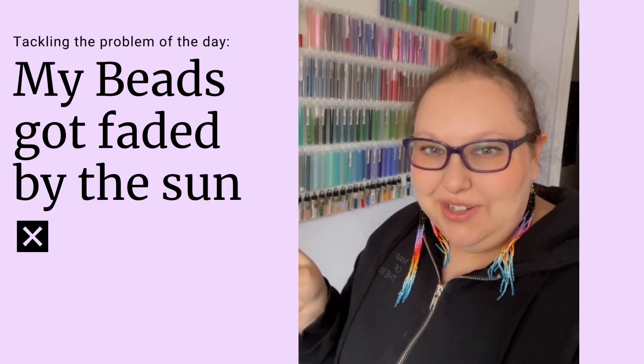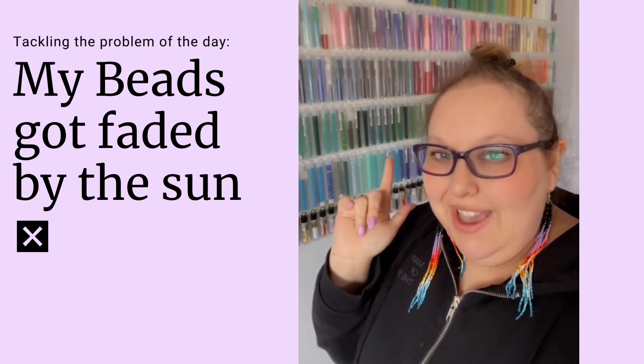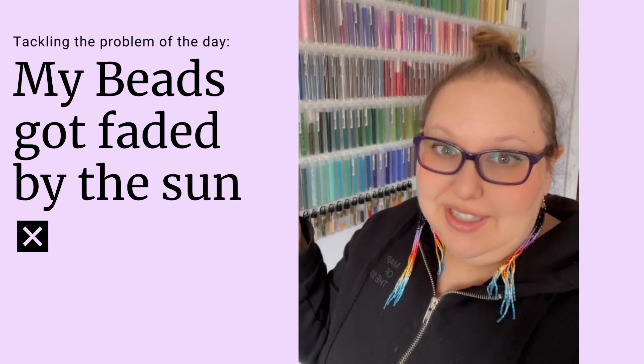Hey, this is Mariah at Sunday Lace Creations, and this is my personal bead wall. I wanted to show you something that happens when you leave it out in the sun.